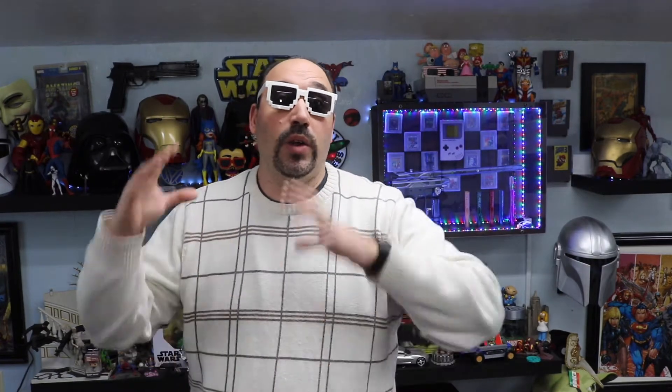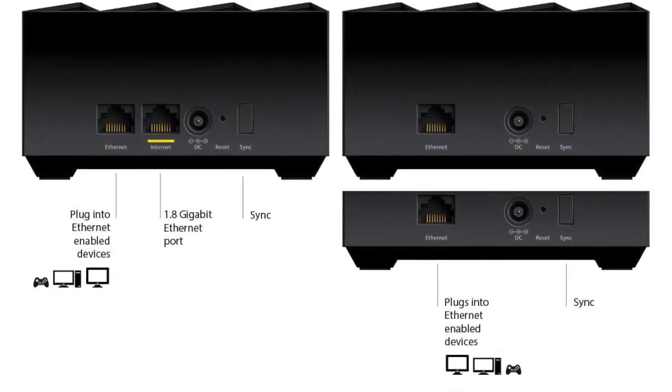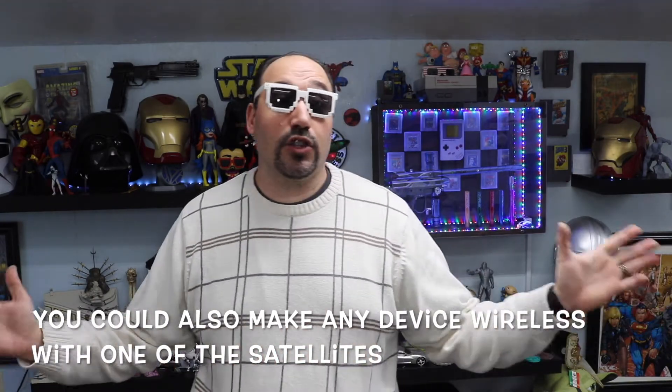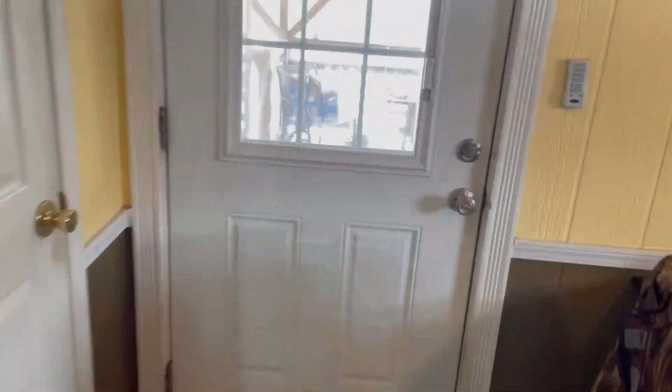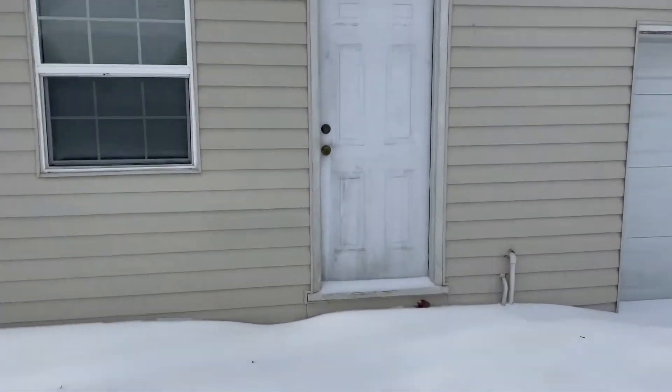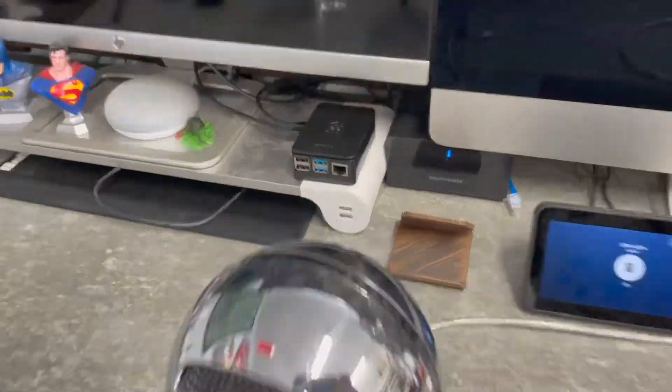The main router only has two Ethernet ports, which you can use to backhaul to one of the satellites since it has one Ethernet port. Backhaul means if you have a long stretch — like my office over a hundred feet from my house with an Ethernet cord running that full distance — you can connect the two routers to make one Wi-Fi system. When you walk through and lose one connection, it automatically grabs the other, and it's all one network name and one password.